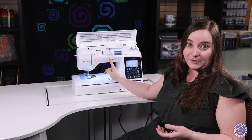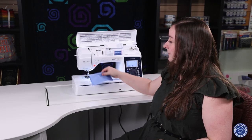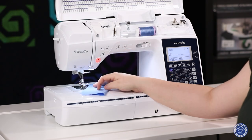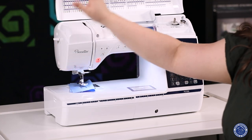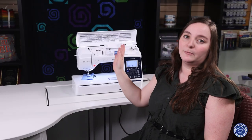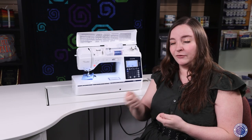It also has the included scissor button which cuts your thread, ties it off, and then pulls the threads to the back side. It's really nice to have, and it's got a needle threader so all you have to do to thread your needle is done. It makes it so much easier and more fun to sew instead of sitting there trying to thread that needle for 20 minutes.